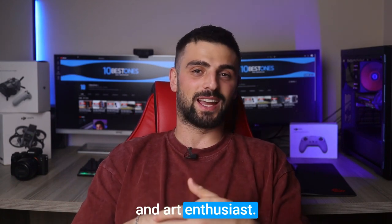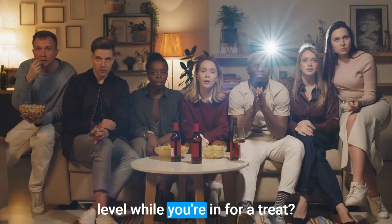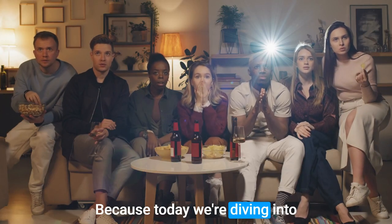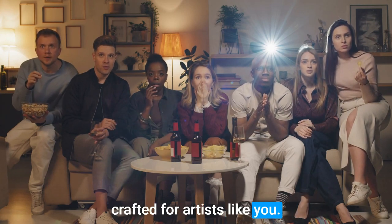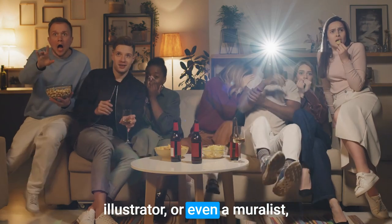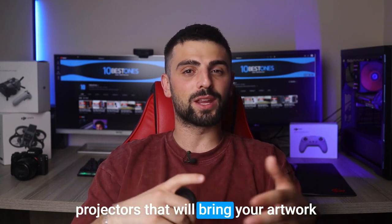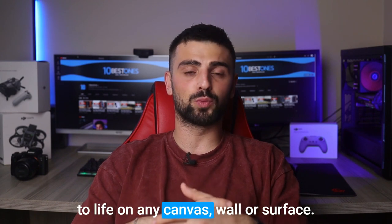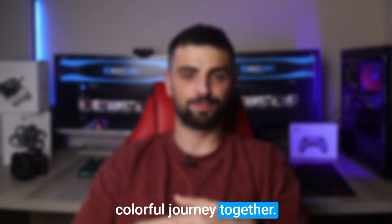Hey there creative souls and art enthusiasts! Are you an artist looking to take your creativity to the next level? Well you're in for a treat because today we're diving into the world of projectors specifically crafted for artists like you. Whether you're a painter, illustrator or even a muralist, we've got you covered. Join me as we explore the best projectors that will bring your artwork to life on any canvas, wall or surface. Let's embark on this colorful journey together.